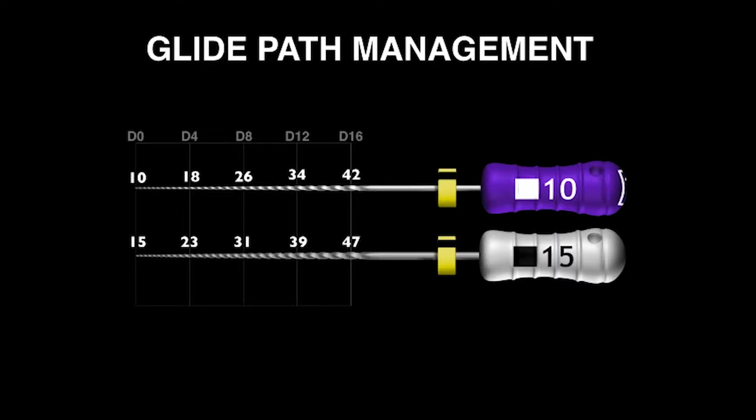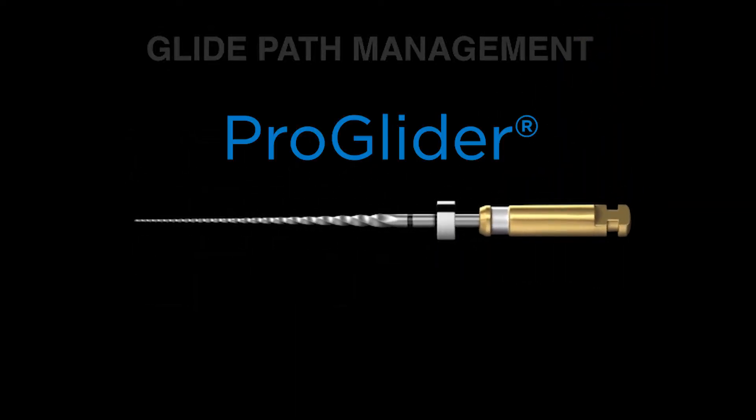So as a result of that, I want to talk about something fairly exciting — that's the ProGlider. The ProGlider was conceived in 2004 and launched 10 years later. If you look carefully at the active portion, you can see that it's not a fixed tapered file to your eye — you can notice that it is a progressively increasing tapered file.